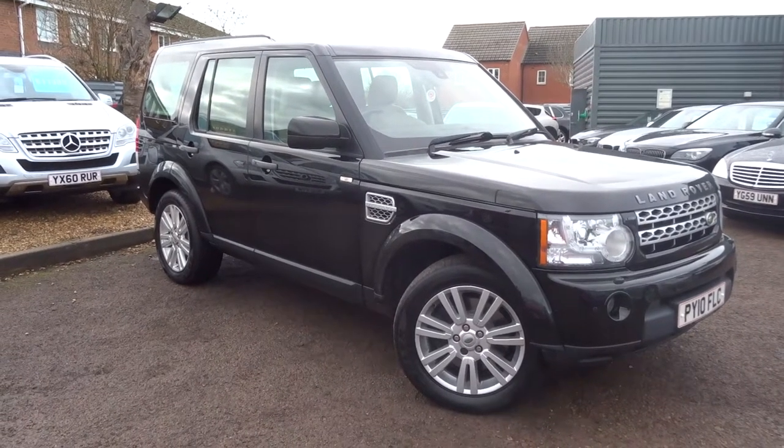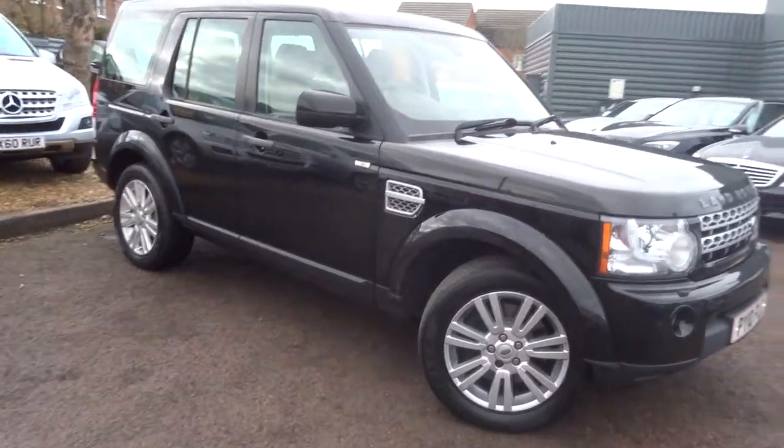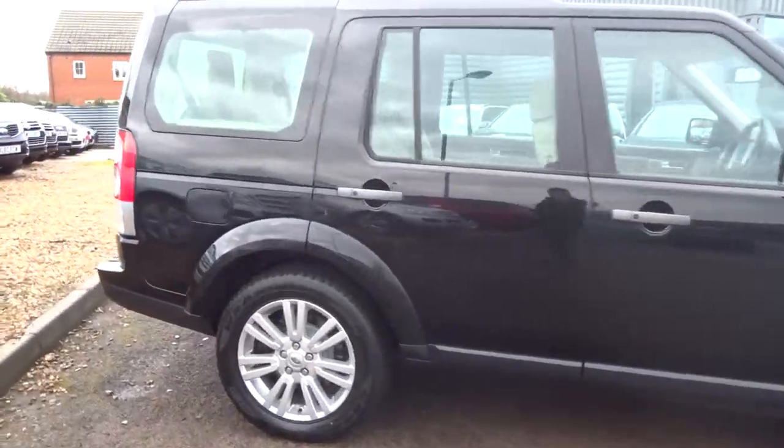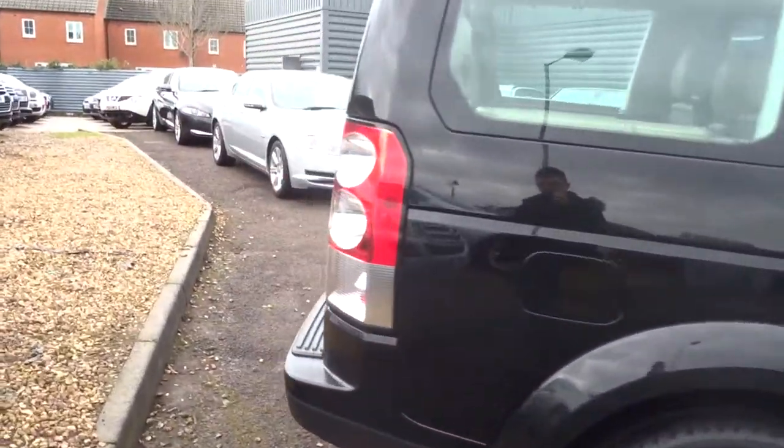Welcome to Country Car, my name's Tom. Here we have a lovely Land Rover Discovery. I'm going to give you a walk around the car and show a few features and general condition.